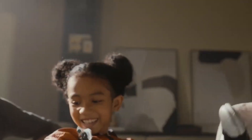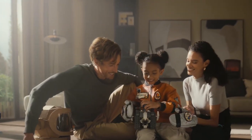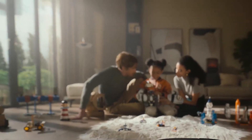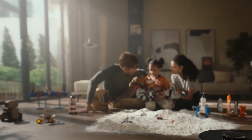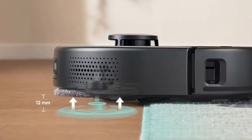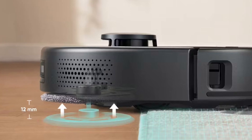In conclusion, the Jufy X9 Pro robot vacuum is a top-notch cleaning companion that combines performance, convenience, and style. Whether you're a busy professional or just looking to simplify your cleaning routine, this little powerhouse has got you covered. So why wait? Check out the links in the description below and add the Jufy X9 Pro to your cleaning arsenal today.